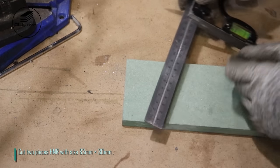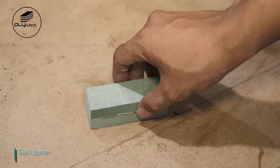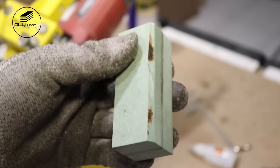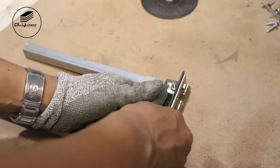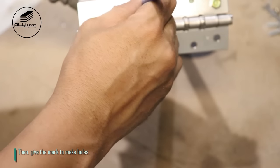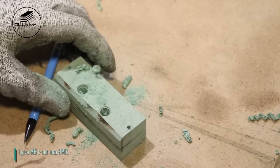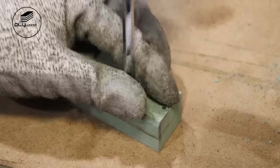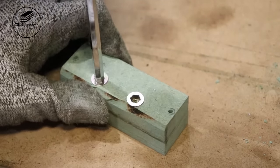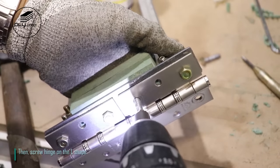Cut two pieces HMR with size 83 mm x 30 mm and glue them together, then grind the edge. Put HMR on the L-shape, then give mark to make holes. Give M6 T-nut into HMR. Put back HMR on the L-shape, then screw hinge on the L-shape.